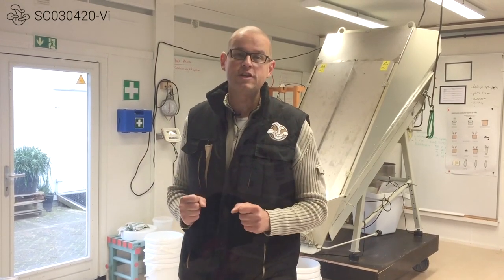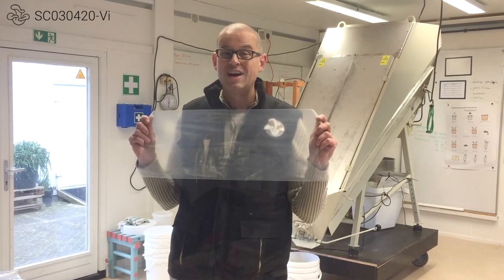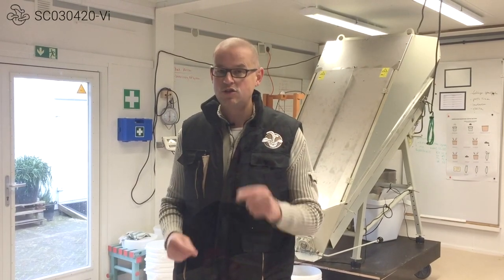Hey, Simon here from Rotterswam and we're finally doing videos again. I'm very happy to do this video because we're getting a lot of questions about how to perforate substrate bags. So in this video, we're going to show you how we did it and how we do it now. Stay tuned.